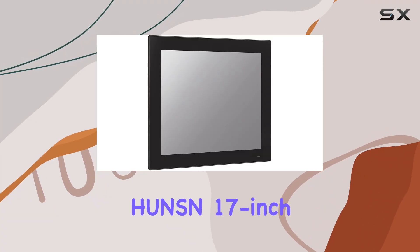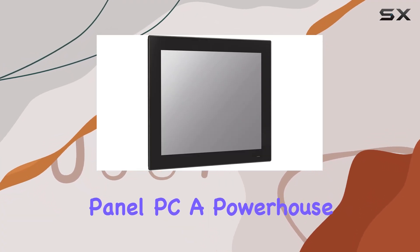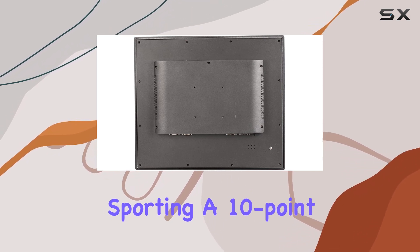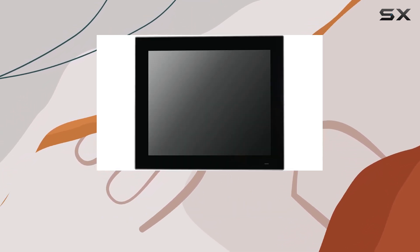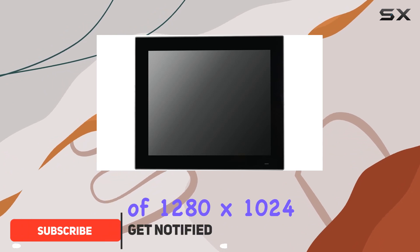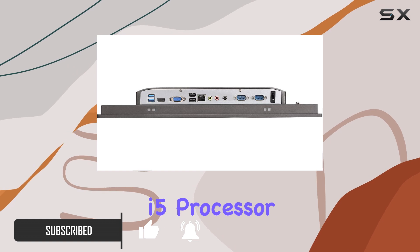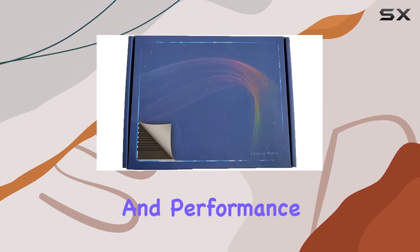This is the HUNSN 17-inch industrial-grade panel PC, a powerhouse built for industrial applications. Sporting a 10-point projected capacitive touchscreen with a resolution of 1280 by 1024, it's powered by an Intel Gen 3 TH Core i5 processor, ensuring stability and performance around the clock.